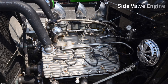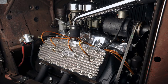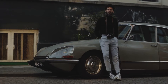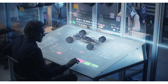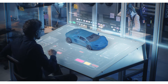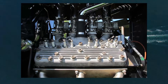The flathead engine, also referred to as a side valve engine or valve in-block engine, is a type of internal combustion engine design where the combustion chamber and valves reside within the engine block, resulting in a relatively flat cylinder head. Instead of being in the cylinder head, the valves are positioned beside the piston in the cylinder. While flathead engines were extensively used in early automotive applications, particularly in the early to mid-20th century, they have largely been superseded by overhead valve and overhead cam designs. Some enthusiasts still appreciate flathead engines for their simplicity, vintage allure, and nostalgic charm, and certain industries such as marine and small engine applications continue to employ flathead designs.